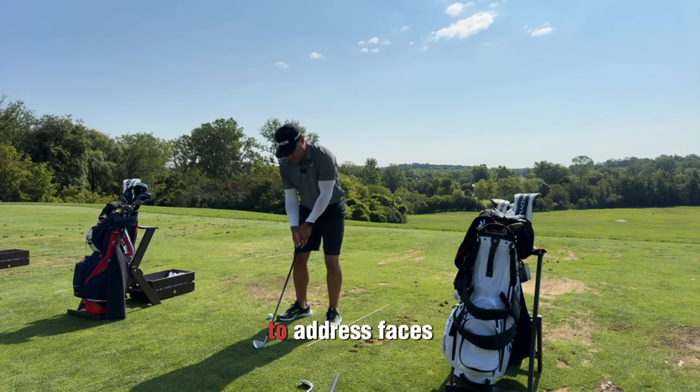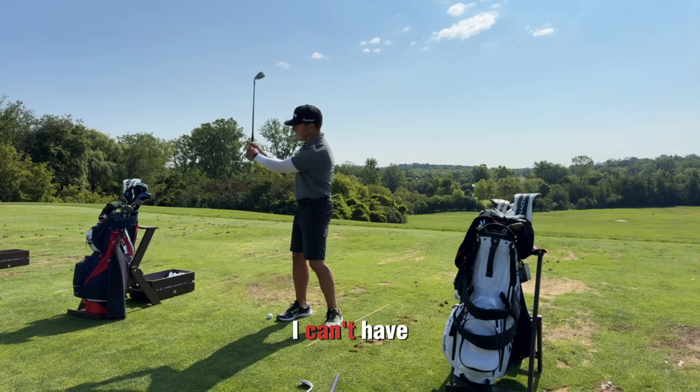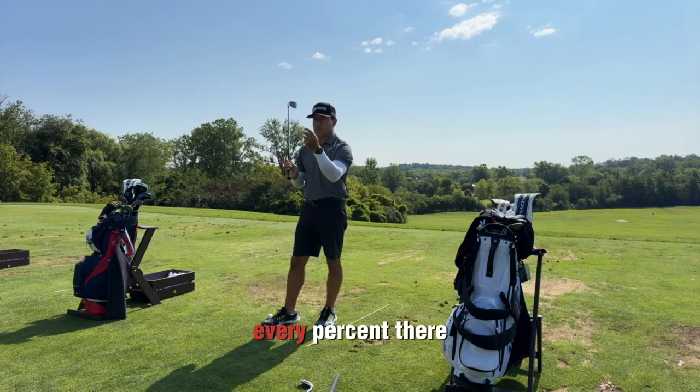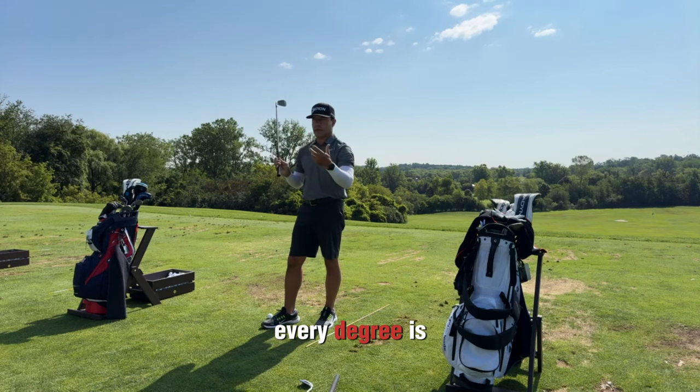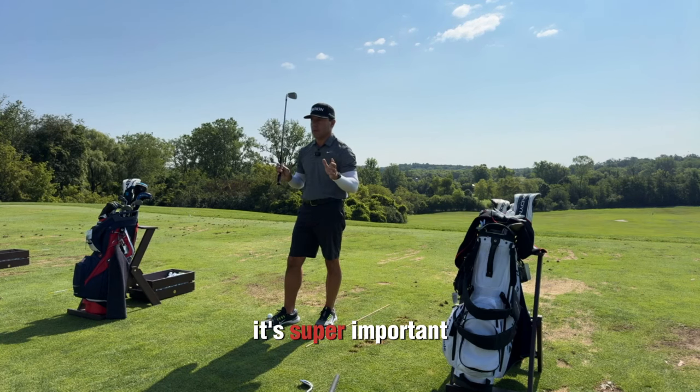This feels good at address — it's facing the target, that's great. But then I can't have that same range of motion and I lose every degree of valuable speed. That's why we're such sticklers about putting your hands on nicely. It's super important.